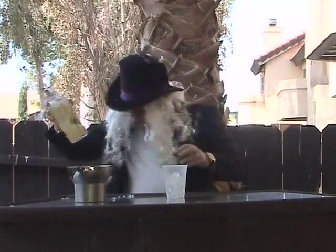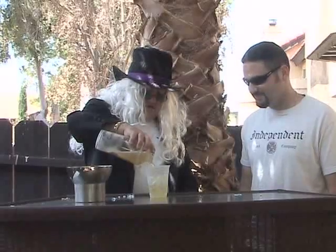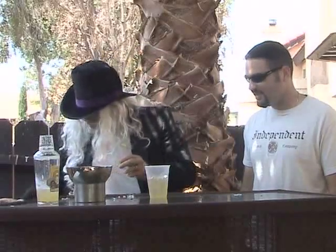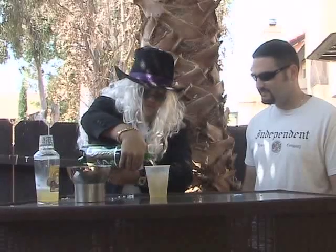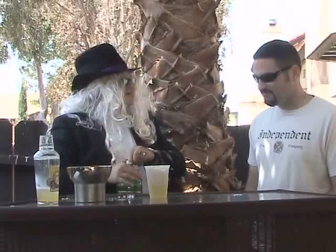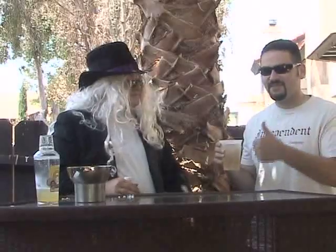Come on over, come behind the bar if you like. You've been behind the bar before. Have you ever had a Lynchburg Lemonade before? Not one as good looking as that one. And we'll add the ginger ale. Let me get your opinion.